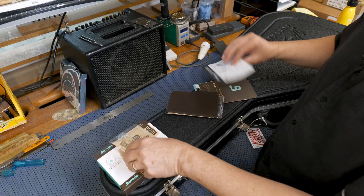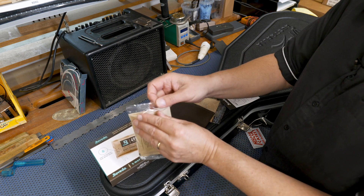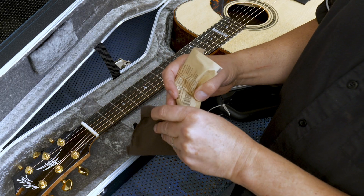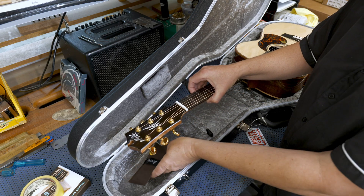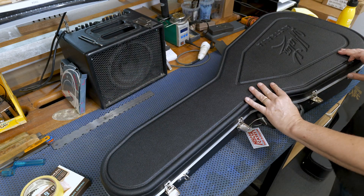When you get your Boveda pack, the way to install it in the guitar is to remove the Boveda from its plastic case, insert it into the cloth bag that comes with it, and place that in the case just under the headstock and leave it there.